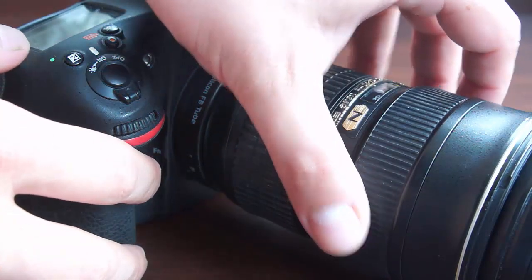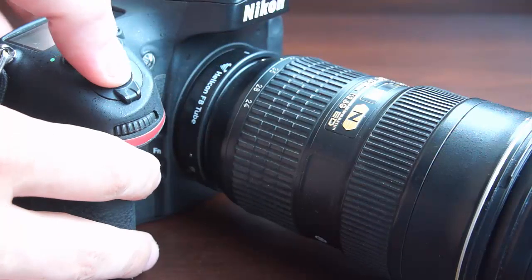Now set the focus manually on the initial shooting point and press and hold down the shutter button to shoot a series.